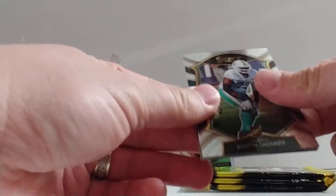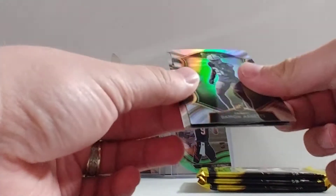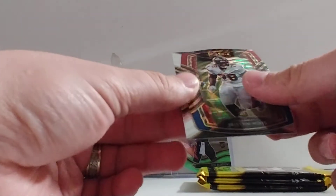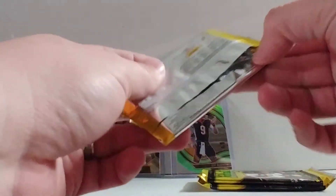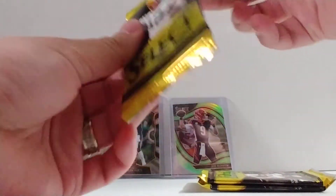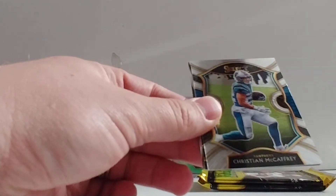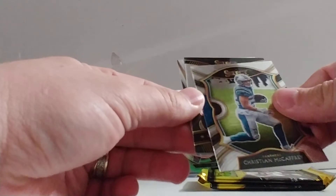We got Austin Jackson, Damon Arnett silver, Tristan Wirfs, and Leighton Vander Esch. We got Jake Fromm, Christian McCaffrey, Hot Stars Lamar, and Amari Cooper. Two packs left.